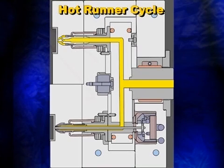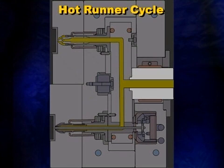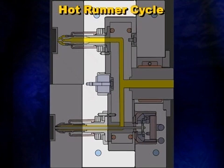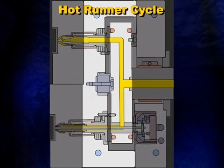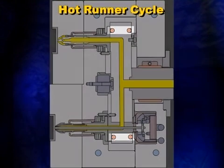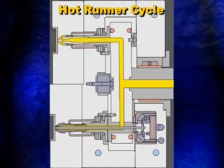Let's examine the parts of a typical hot runner system and see how it works. We'll start with the sprue bushing, located here. The sprue bushing acts as an extension of the injection molding machine nozzle — it provides a flow path for the resin from the machine nozzle into the manifold. The manifold plate contains the manifold, which carries the plastic to the nozzles and into the cavities. Heaters are embedded into the manifold to keep the plastic melt at the required processing temperature.